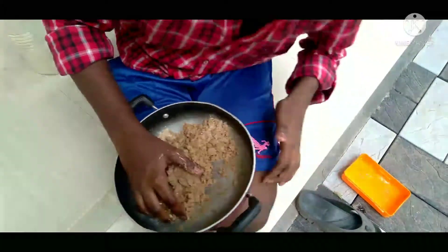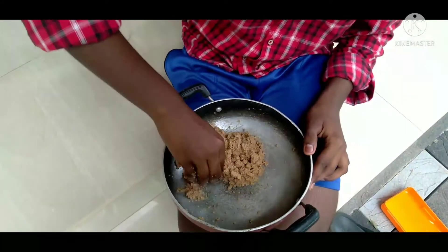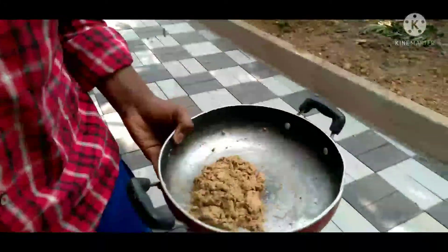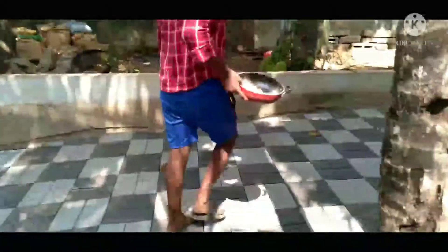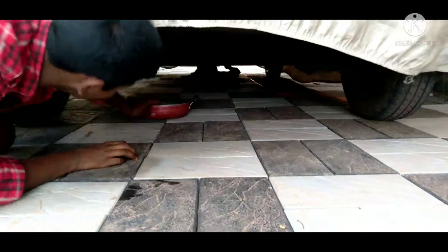Now, if you want to use the pellets, you can use the pellets. Guys, let's go for a little bit — the pellets will play for you. When you see the pellets, you can use the pellets. If you want to use the pellets, you can use this pellets. Let me tell you.